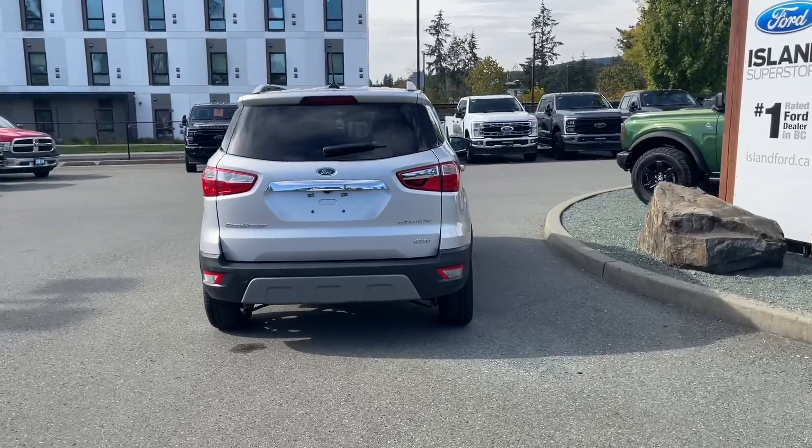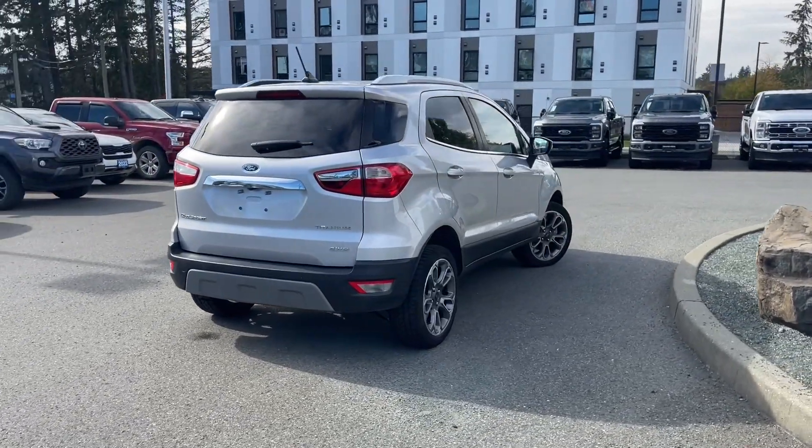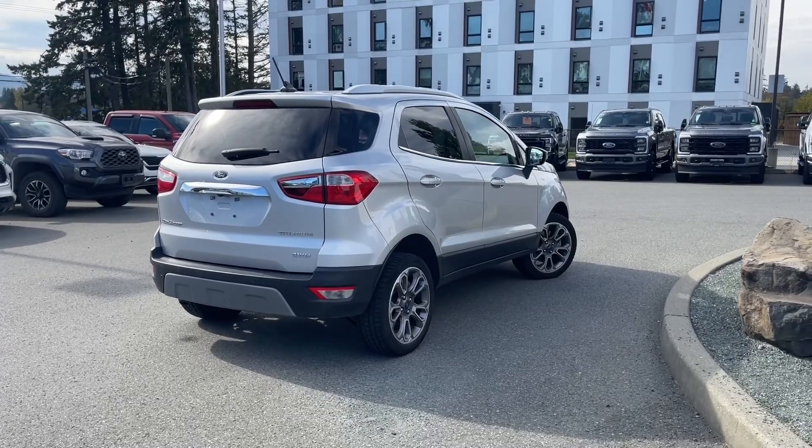If you'd like to take this vehicle out on a test drive, you can book it online at islandford.ca. Stay tuned — we're going to have a look under the hood and inside and out.